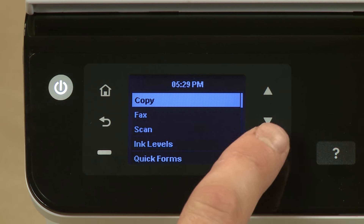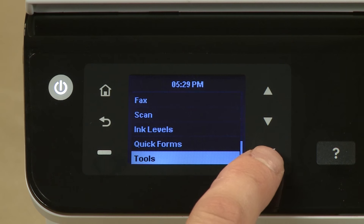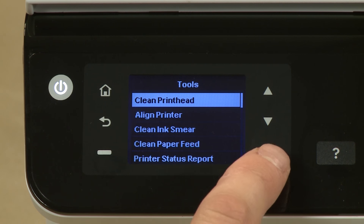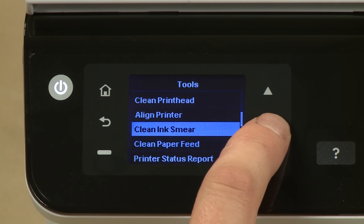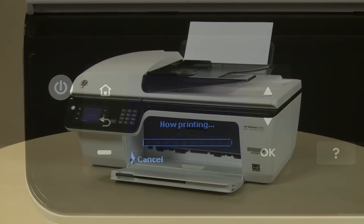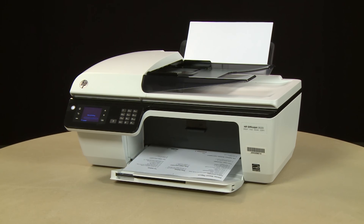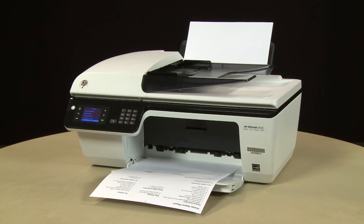On the printer's control panel, press the down arrow and scroll to Tools. Press OK. Press the down arrow again and scroll to Printer Status Report. Press OK again. The test page prints. If the page prints successfully, the issue is resolved. You can resume printing as normal. If the page does not print, go on to the next step.